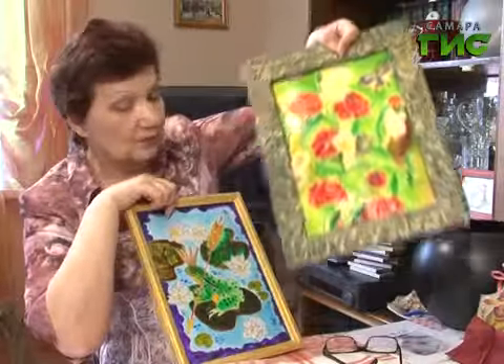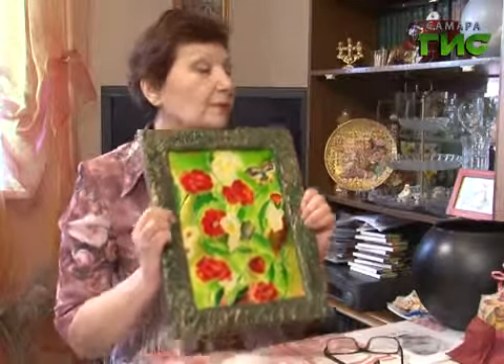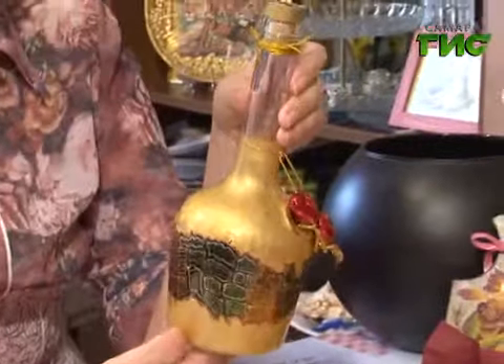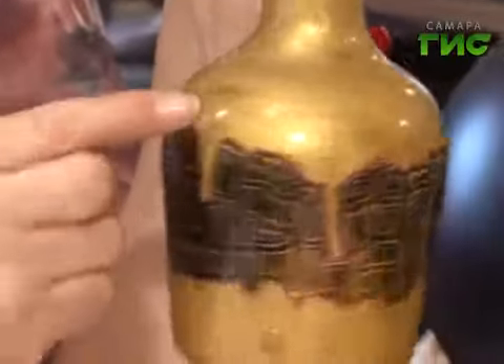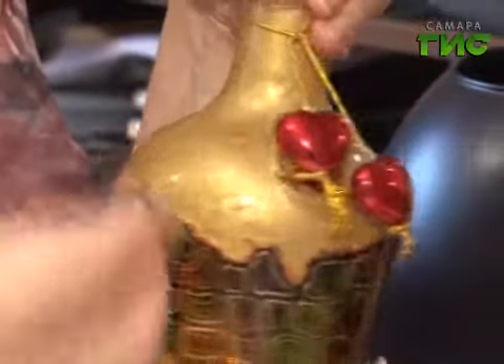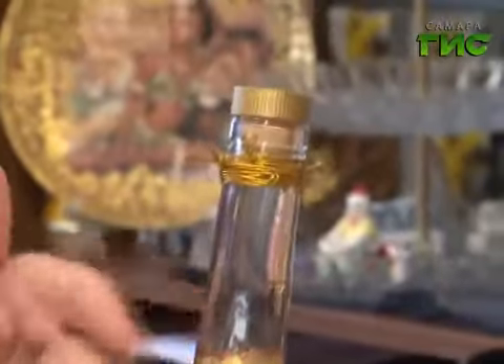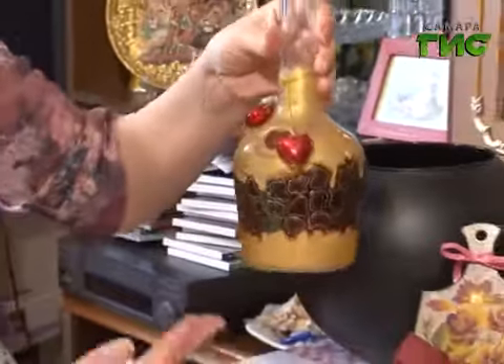Вот такое вот панно можно сделать. Роспись по стеклу бывает не только витражной. Можно сделать такими же красками, но не соблюдать рисунок, а декорировать вот таким образом: вы наносите краску, она стекает произвольно, потом подправляете где нужно, обводите, наносите другой рисунок. Декорируете дальше, декорируете пробочку, добавляете какие-то декоративные элементы. И получается из обычной бутылки как бы какой-то арт-объект.